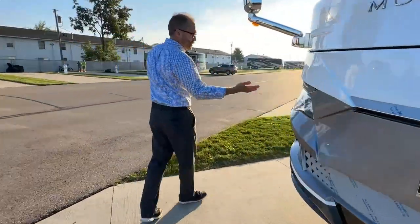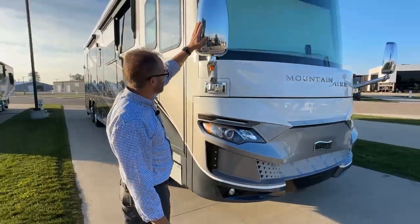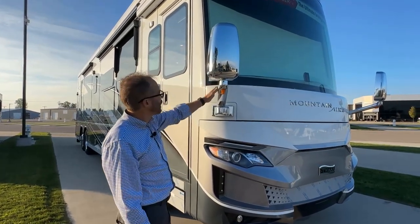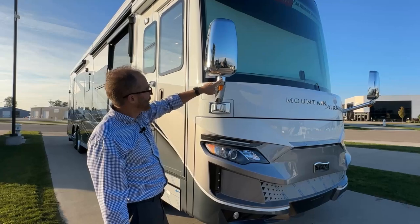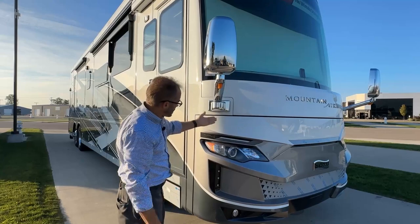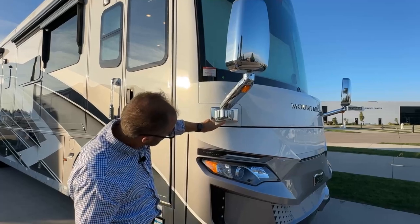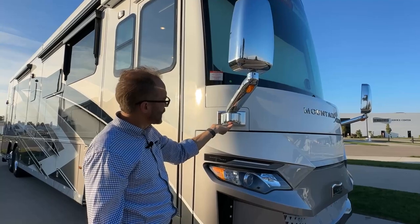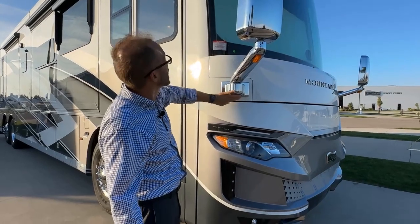Moving around to the side of the coach, we have the adjustable mirror from the inside. If you need to make any additional adjustments to the arm or the mirror itself, there's a ball socket here and an Allen screw. You can loosen that and make additional adjustments. If there's not enough adjustment or you want to move the arm, you'll remove this cap and use a socket to loosen that nut, then move and adjust the mirror as needed. Then just re-tighten and put the cap back in place.